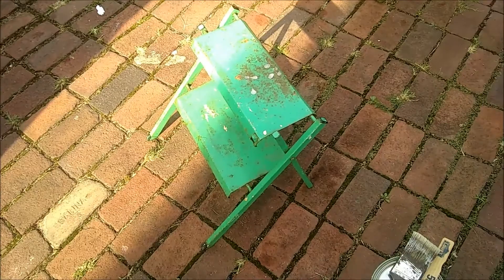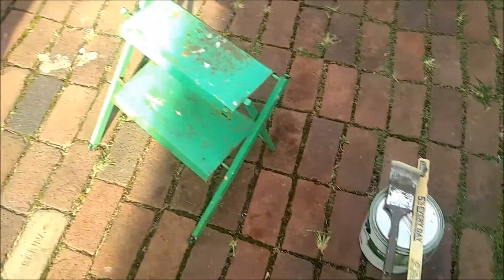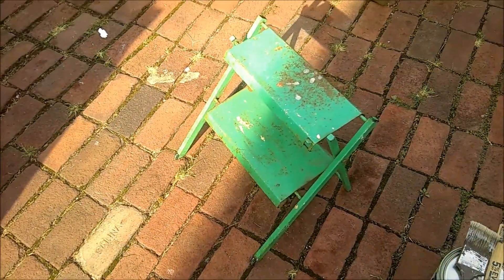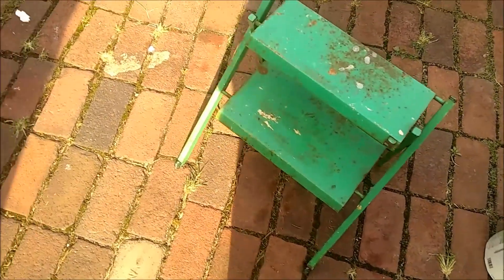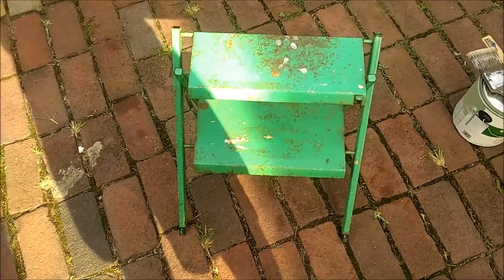I just cleaned it and we're going to go ahead and put some green paint — just basic paint, nothing special. It really should be something like rust-proof paint since it is metal, but we're just making sure to clean it up a little bit and make it look nice.